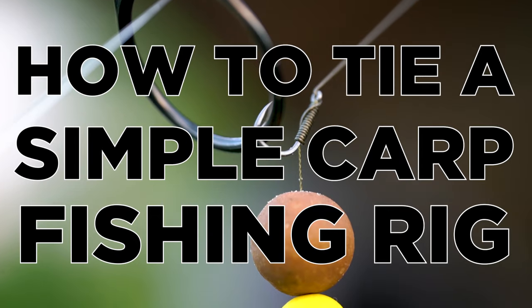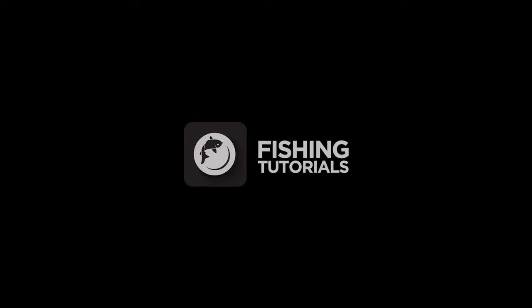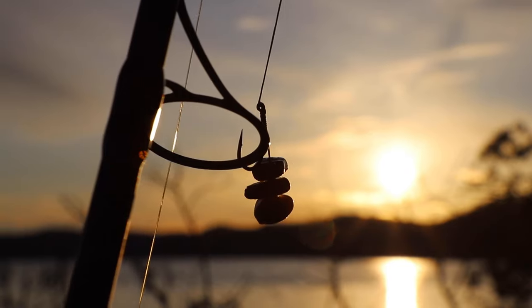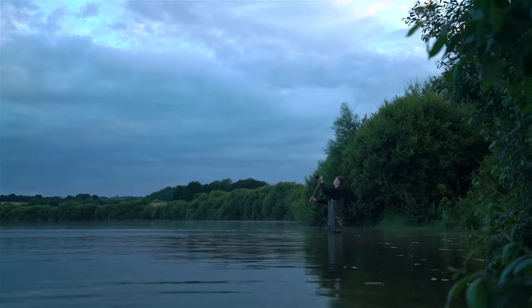Welcome to another fishing tutorial. In this episode we're going to show you how to tie a simple carp fishing rig. Carp fishing can seem quite daunting when it comes to rigs and end tackle, but we like to keep things really simple and with only a few different items you can quickly create a very effective carp fishing setup.